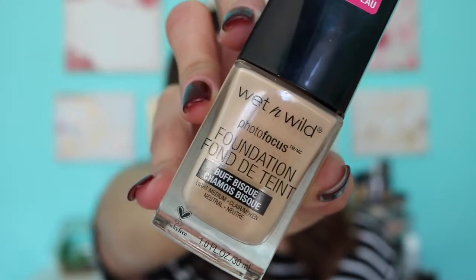Hey guys, thank you for coming back to my channel. Today I am so excited because I'm going to do a review on the new Wet n Wild Photo Focus Foundation, and I'm also going to do a review on their color corrector concealer. As y'all saw in my previous video, I did a haul of all the new drugstore stuff, but these really caught my attention, so I really wanted to do a review on these first.